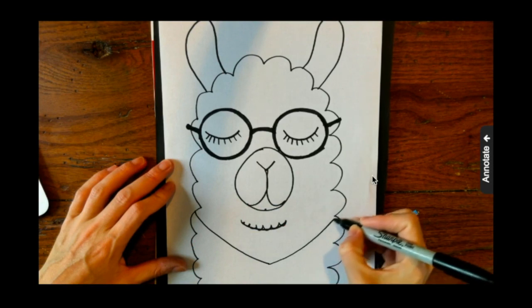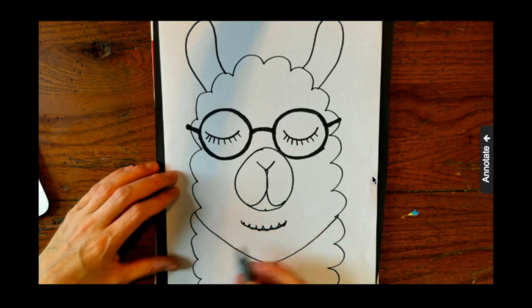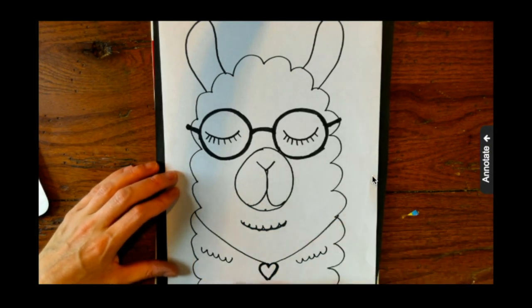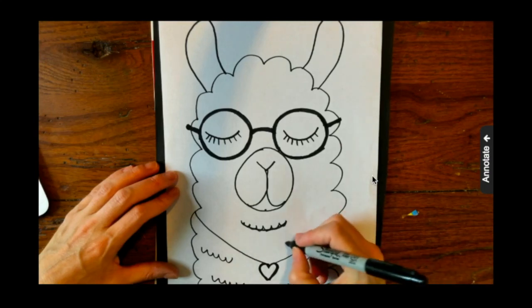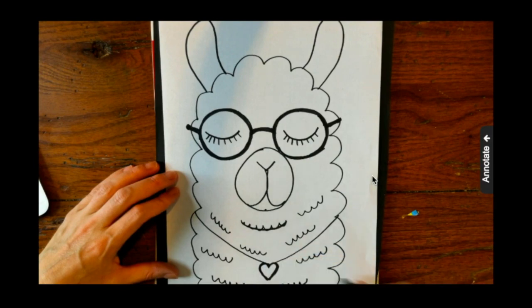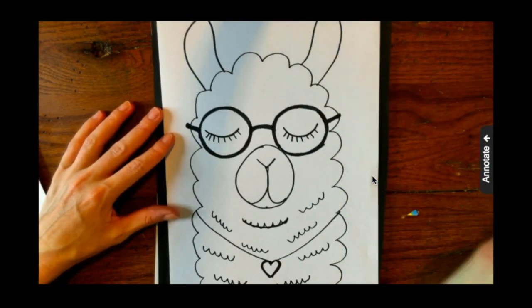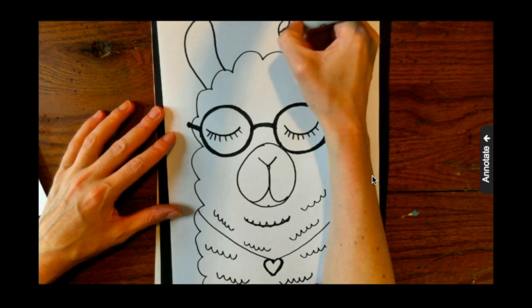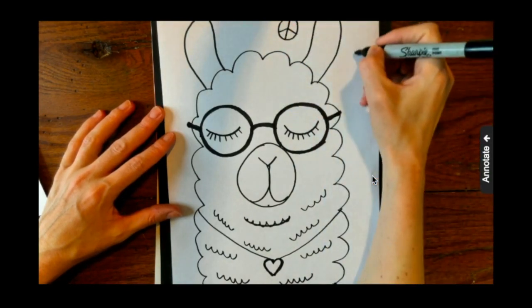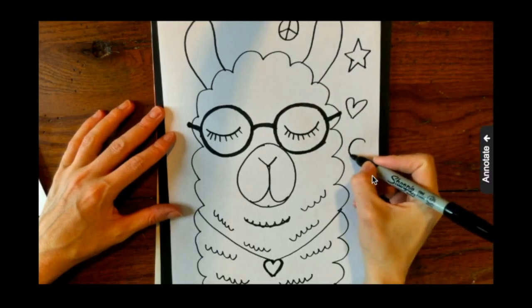I'm actually adding a necklace for my llama with a heart pendant. When you give characteristics to an animal that are human-like, we call that personification. Personification is when you give human characteristics to an animal. For example, the llama's wearing glasses and a necklace — normally llamas would not wear a necklace or glasses, but because I'm personifying my llama, you can make whatever you want with any human characteristics, like if the llama was wearing a hat, a bow, a scarf, or if the llama had a book.